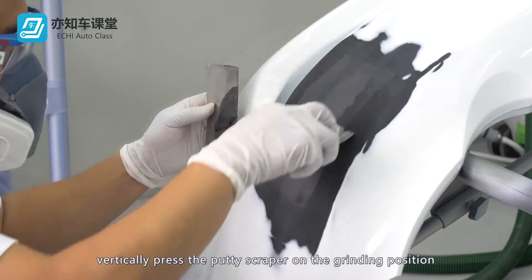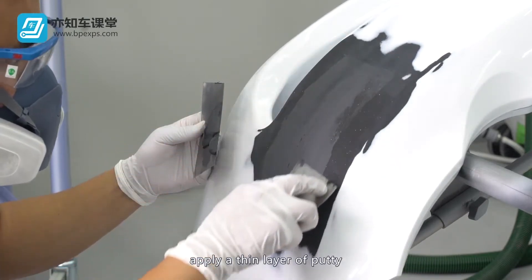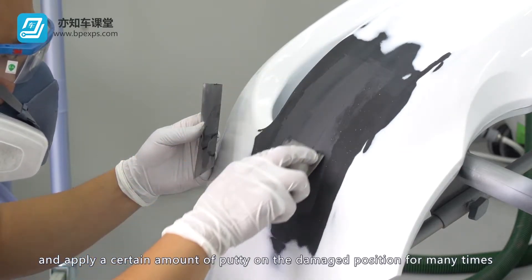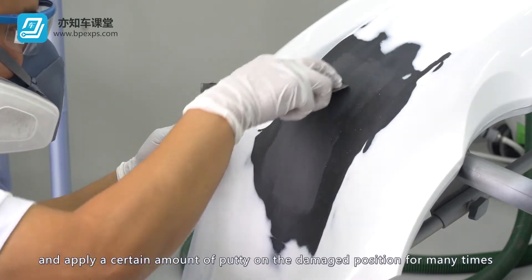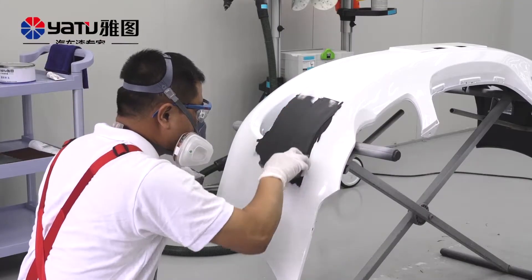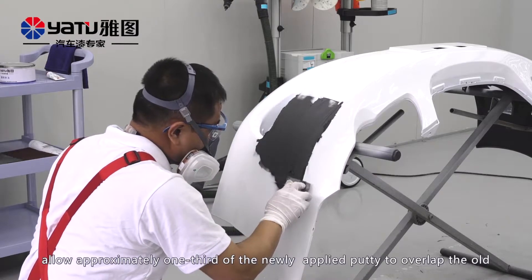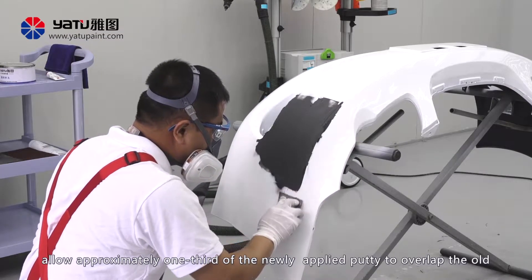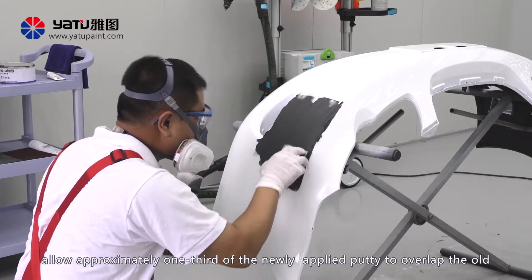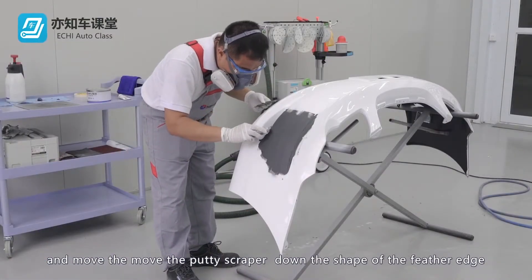Vertically press the putty scraper on the grinding position. Apply a thin layer of putty, then apply additional putty on the damaged position multiple times in order to fill up the pits. To ensure that the putty around the perimeter gets thinner, allow approximately one-third of the newly applied putty to overlap the old, and move the putty scraper down the shape of the feathered edge.